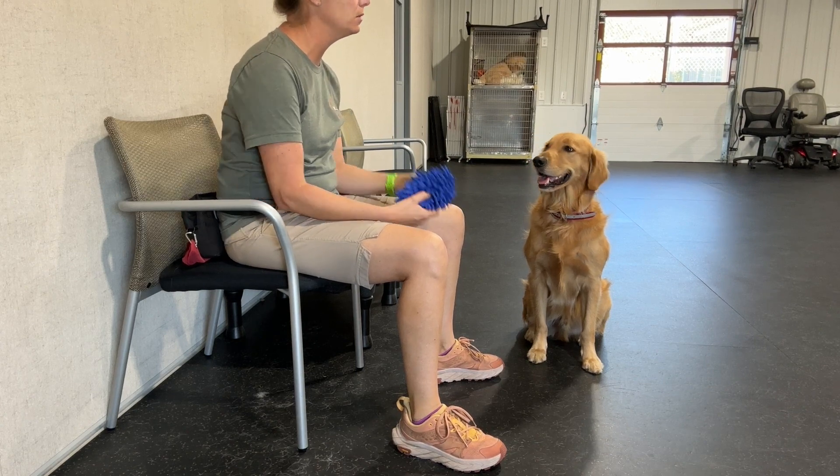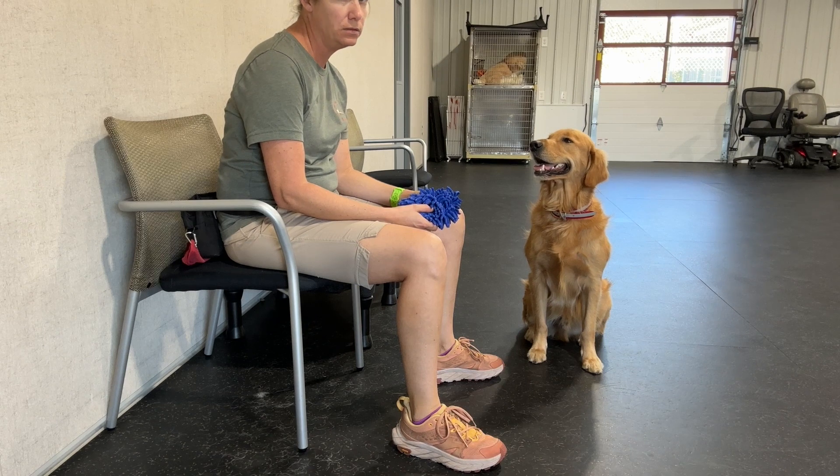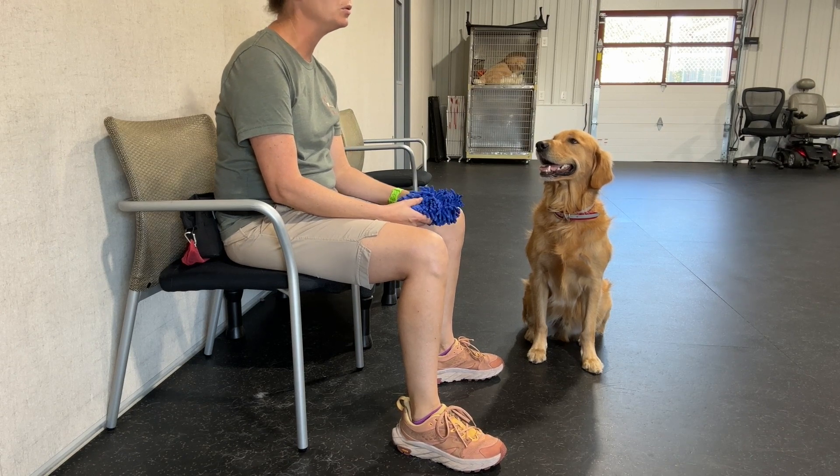The dog shouldn't go for the toy wherever I'm holding it. I'm holding it still, but when I give the cue, he's allowed to grab it and tug with it. And the cue is 'pull.'